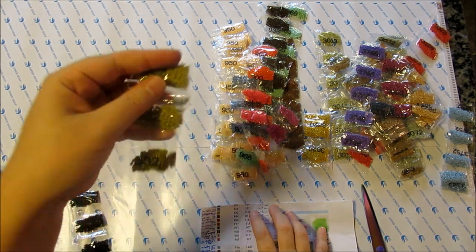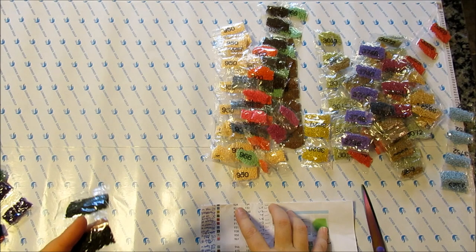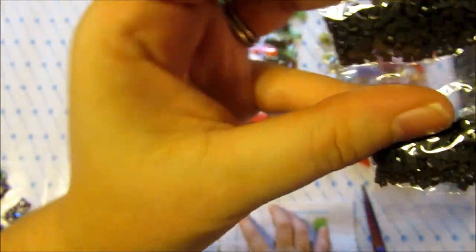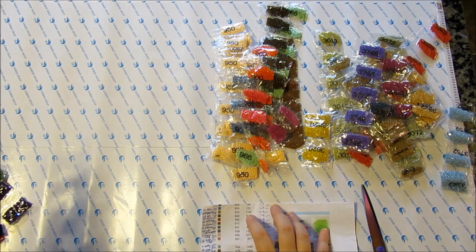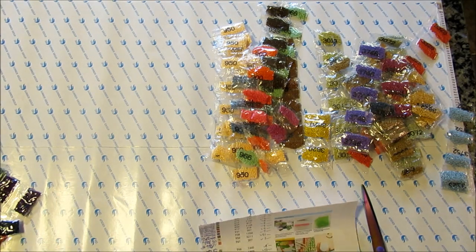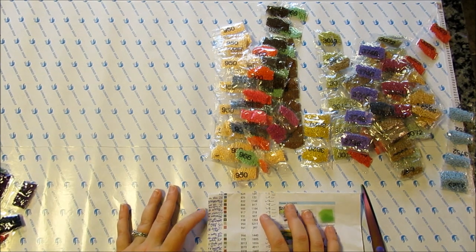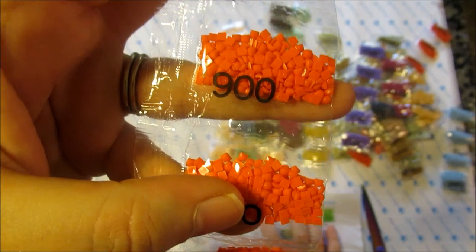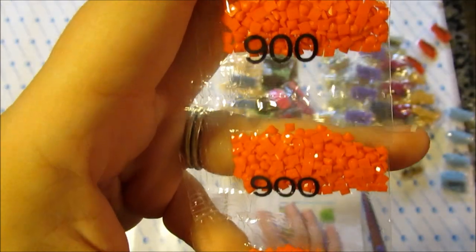832 is golden olive. 844 — it was really hard to see the number against this — is ultra dark beaver gray. It looks a bit more brown to me, but I think this company is just not spot on with the dye lots here. Moving on to the 900s — this is a very vibrant color — it is dark burnt orange. It doesn't look very dark to me. That's bright. I call it bright pumpkin orange myself.